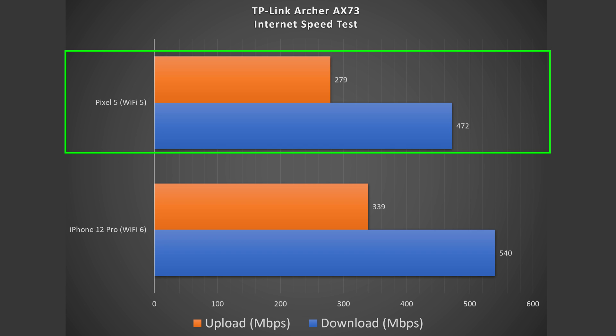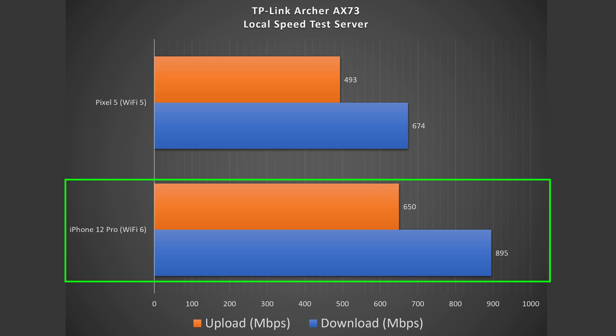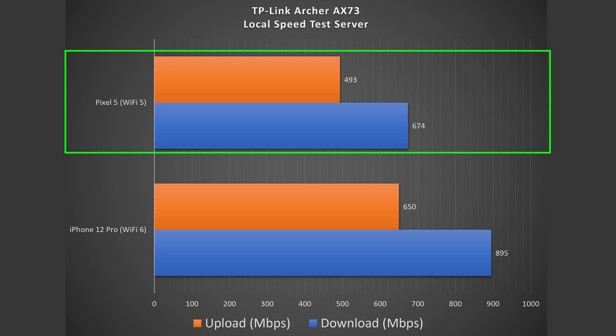You can tell on Wi-Fi there is a speed reduction. Different Wi-Fi devices have different strengths — if you get a newer laptop with Wi-Fi 6 and 4x4 MIMO, you could potentially get faster speeds. I also ran a local speed test server where my computer becomes the server itself, so I no longer need to go to the internet. That isolates the router for a more accurate representation. I got 895 down and 650 up with the iPhone, and 674 down and 493 up with the Pixel 5.